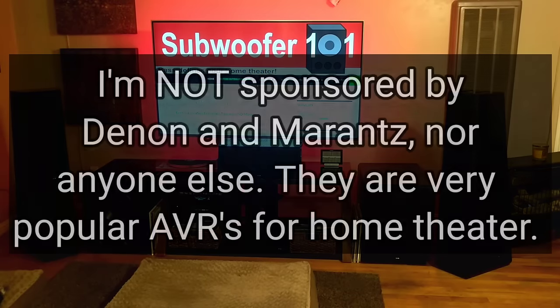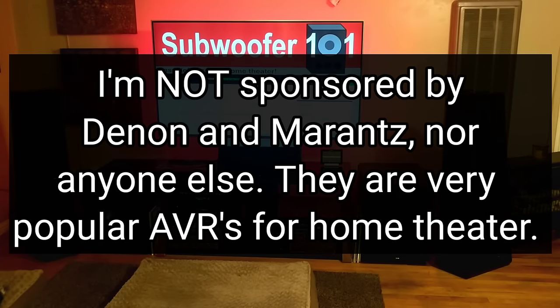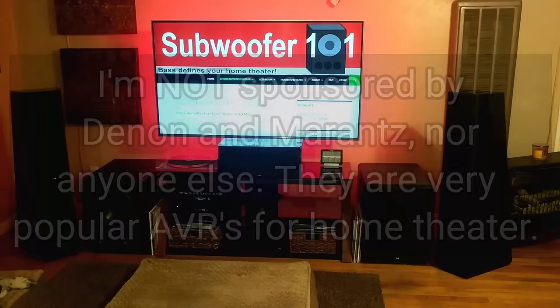Now this is pretty Denon and Marantz heavy, but it also applies to other AVR brands as well. That's a format I'm really familiar with and enjoy, but again this does translate to other brands.